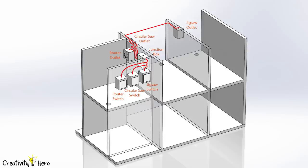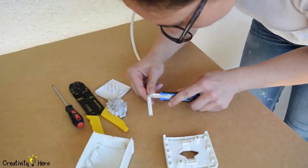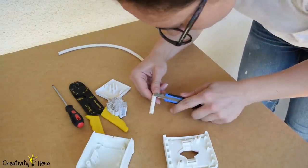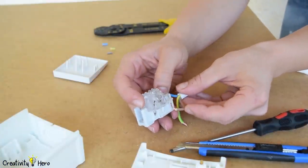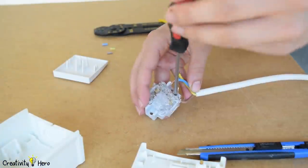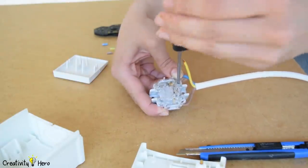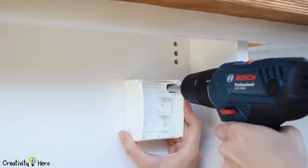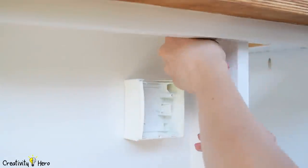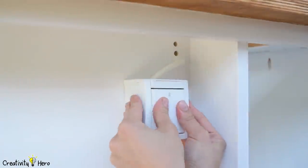I'll put three switches in front of the workbench which will control three power outlets for each tool according to the circuit schematic. I'm using 3-core 1.5 mm cable, cutting it to size and stripping the wires inside. I connected the hot and neutral lines — in my case the brown and blue wires — to the switch so they are connected when the switch is pressed and disconnected when it is not. I attached the switch boxes to the workbench using screws, inserted the other end of the cables through the holes where the junction box will be, and assembled the switches.